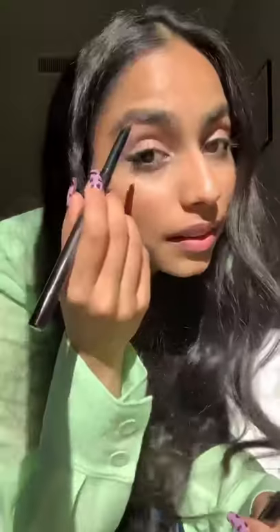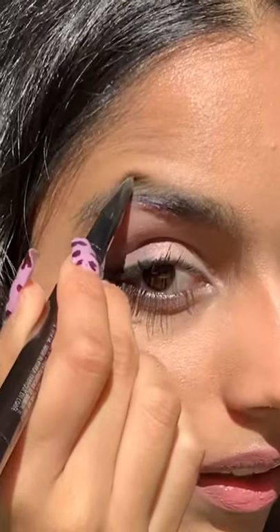What eyebrow tool should you use? Brow pencil or brow gel? Let's test and talk about the difference so you know which one to use.